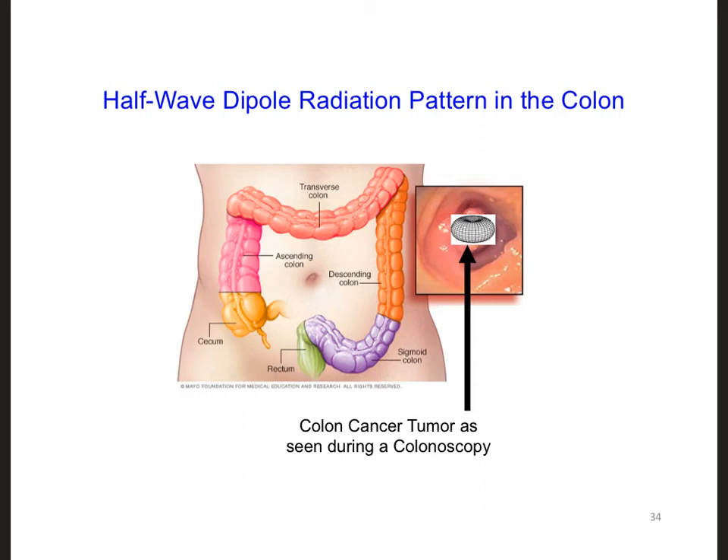If we have a half-wave hybrid helix dipole antenna radiating inside the colon, it will radiate in all 360 degrees azimuthally to the sides. As a result, the best place to put it would probably be right at the center of the tumor, but in order to do this we would have to make a hole in the middle of the tumor so that we could put the antenna right into the middle of it.